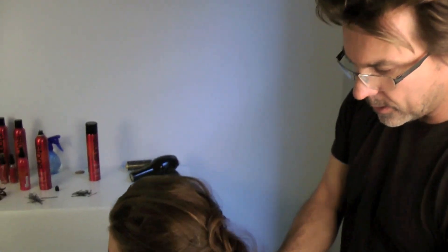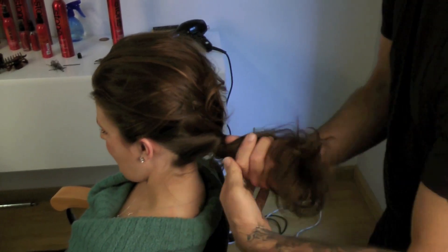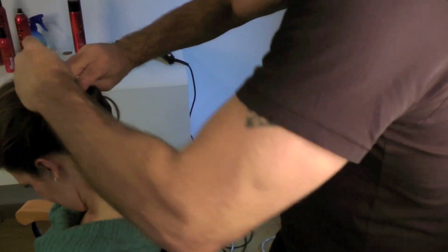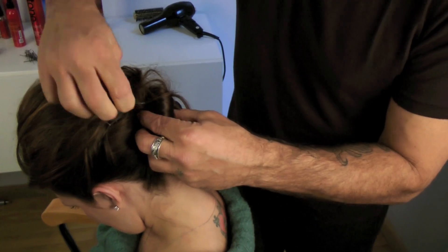I'm just going to grab this and sort of twist it, and then once it's tight you just keep twisting. A lot of times what I do is you leave the ends out so that it's got that windswept, sexy feel, and then you just start pinning.